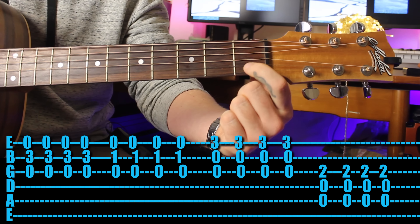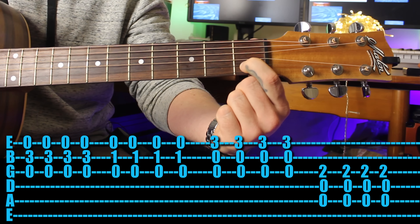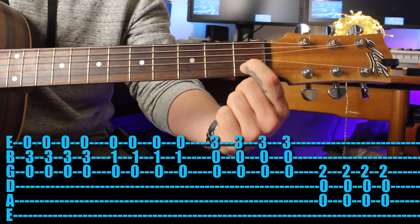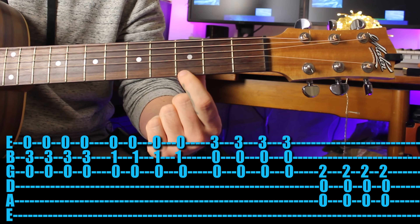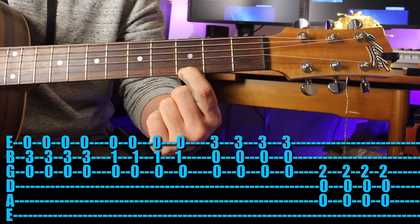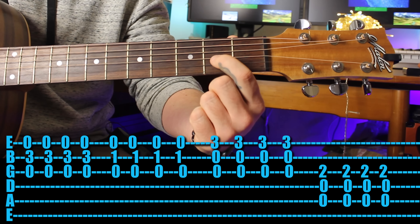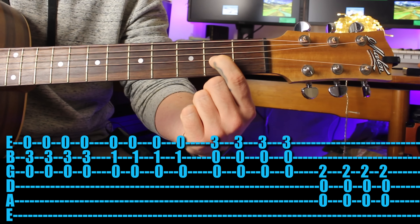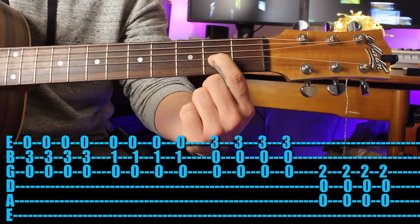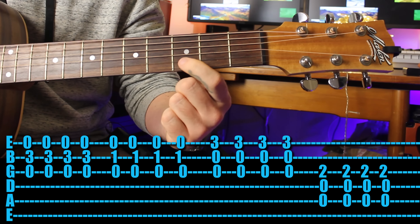Then move your first finger back to the first fret - that gets some notes that are in the C chord. Then move your first finger up to the third fret on the first string, three strings again - it's like your G chord, the bottom of the G chord. Then the tricky bit: move your first finger up to the second fret on the third string and strum the fifth, fourth, and third strings.